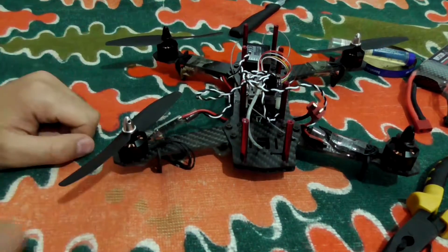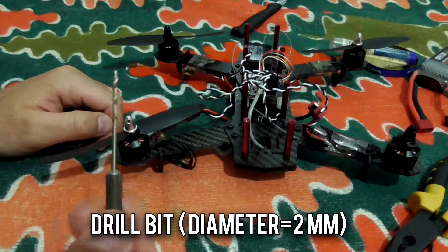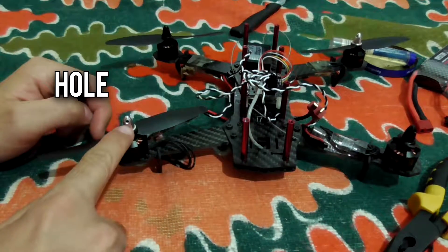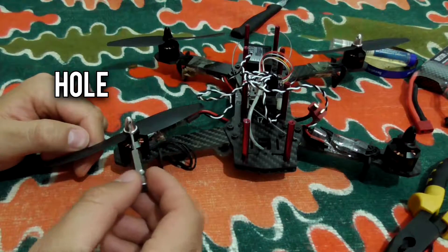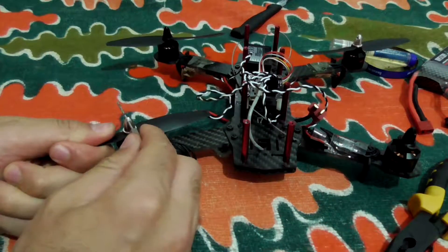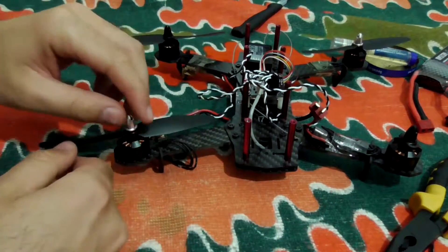But it's not turning. So how to remove this nut? The answer is: get a metal object — only this part is used from this drill bit — and here's that hole. Introduce that metal object into that hole, and now hold the propeller and rotate the nut from that hole, and that's it. Now it comes off.